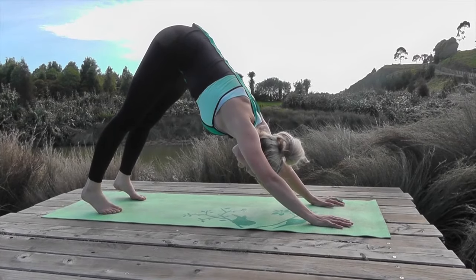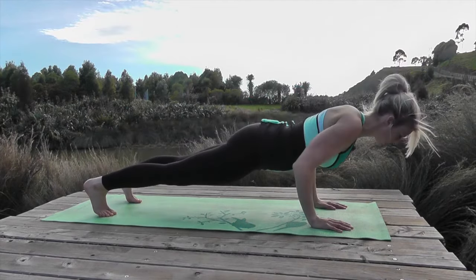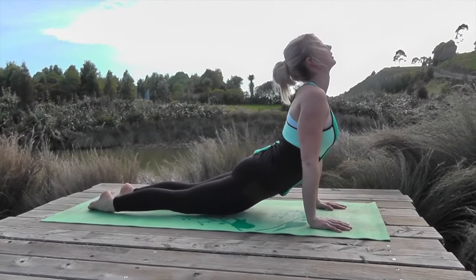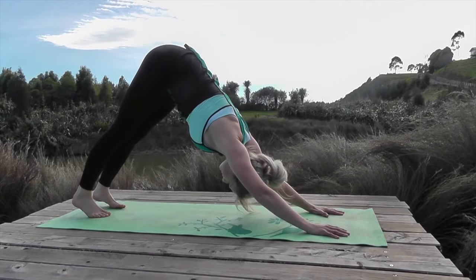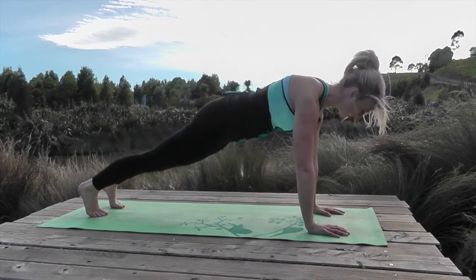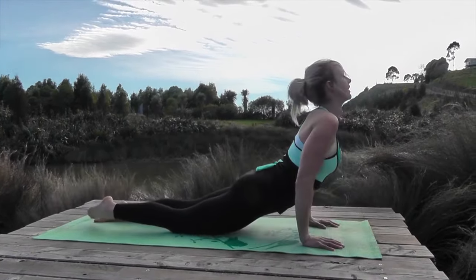From here, take a big deep breath in, bring your weight forward over your hands, exhale, drop to your knees if you need to, lower down strong, breathe in and lift up — just gently moving the body through to get it nice and warm. Exhale, come forward again, breathe out, exhale lower, breathe in and lift.